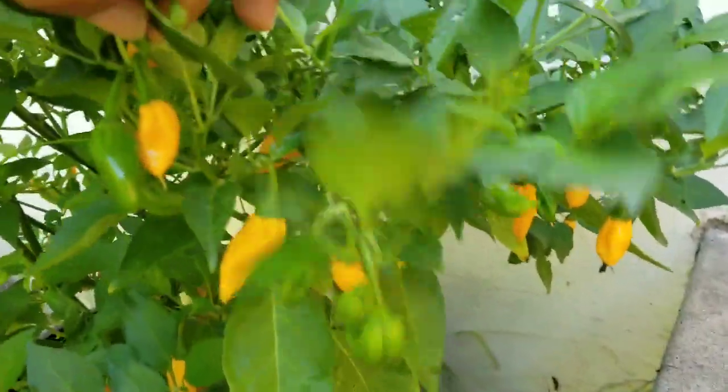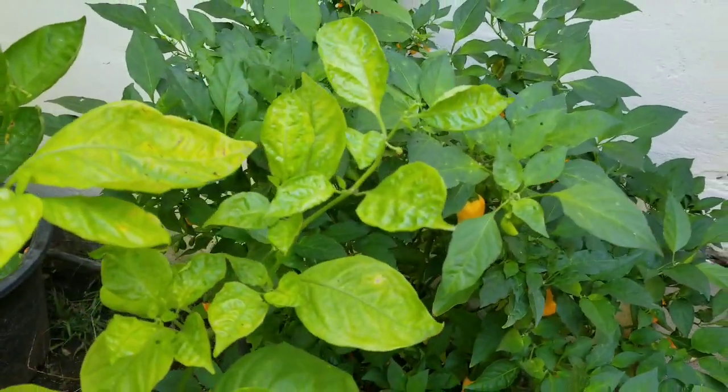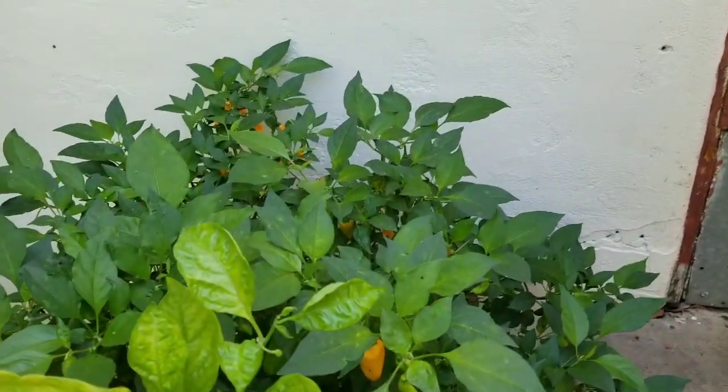Take care of your plants, recondition the soil, and you get better-sized pods. Okay, well that's it guys — just doing a really quick update. You guys have a wonderful weekend, thank you!